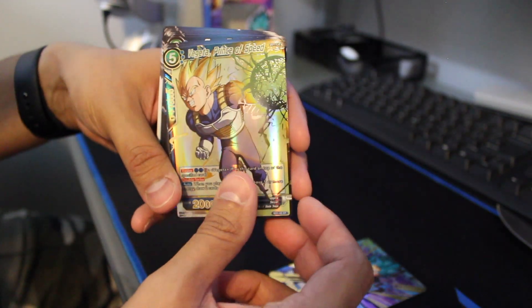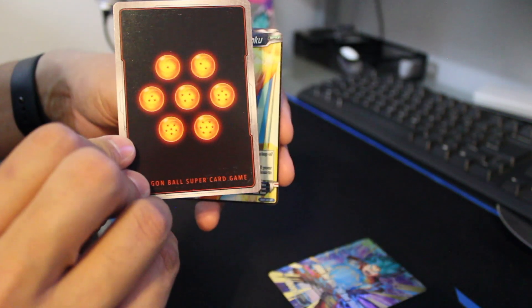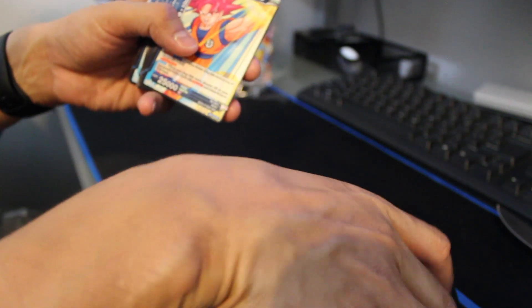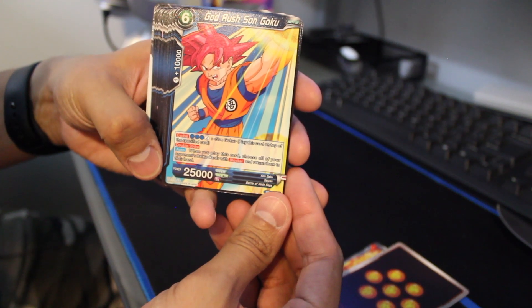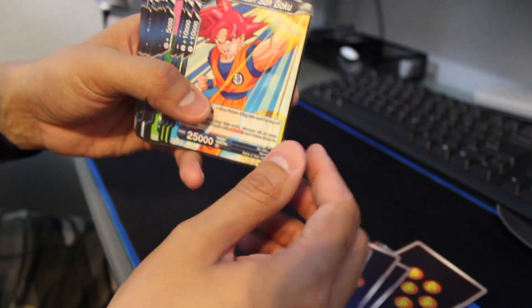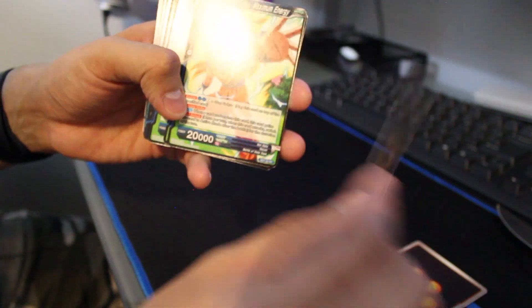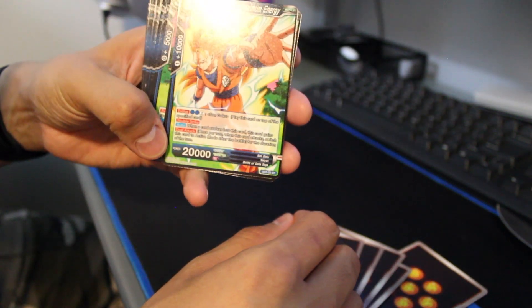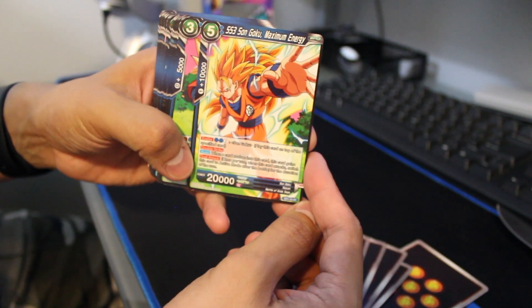Sorry, these cards are really shiny so it's going to be hard to show them on camera. There's Vegeta — Prince of Speed — he looks awesome. On the back of these it's just the Dragon Balls. There's God Rush Goku as well. Obviously it's a starter deck so you're going to get duplicates so you can play them in a match. I'm not going to read all the stats and data — if you want to, pause the video and take a look.